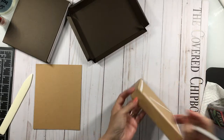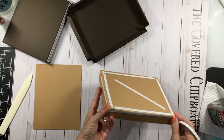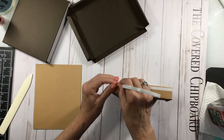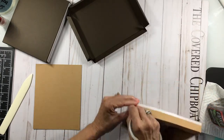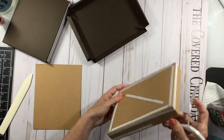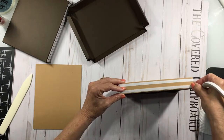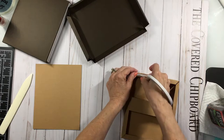Run a piece of score tape all the way around the edge to hold the side flaps down — at the top and at the bottom. Running it around all the way like this will help strengthen the corners, and then you're also going to want to put some on these flaps.